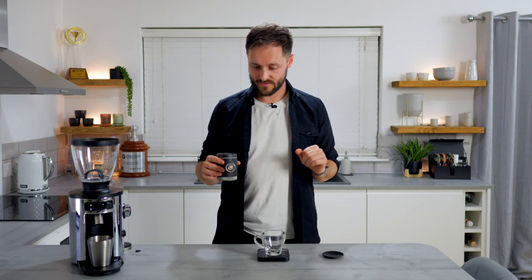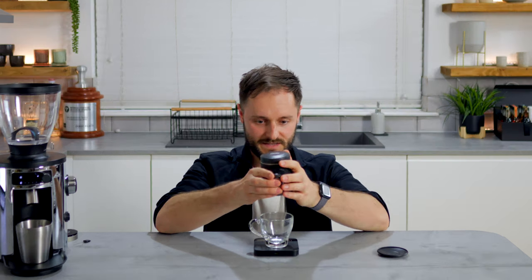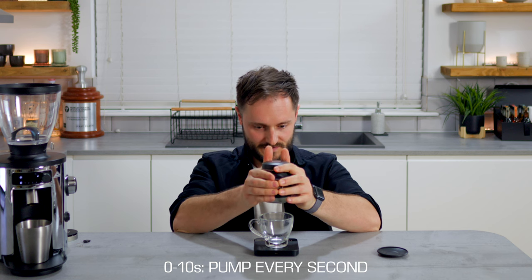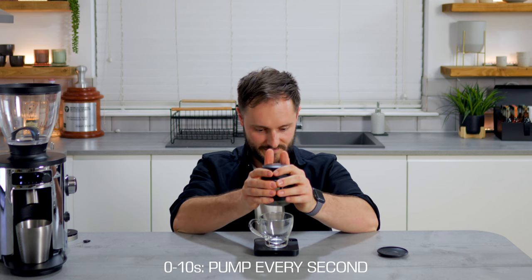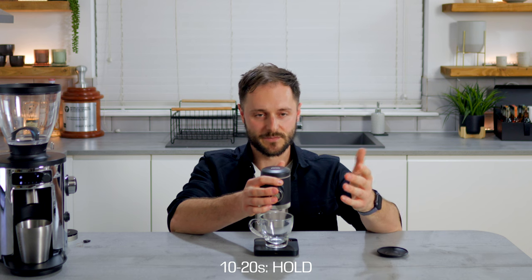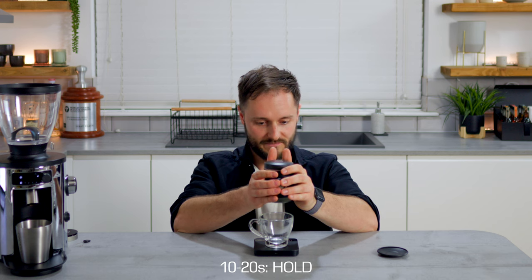Now this is all assembled we're ready to brew. You need to get into one of two poses — either a wide stance, which works, or my preferred stance: the Pico kneel. I like to do this because I can see what's going on in my extraction. For the recipe: for the first 10 seconds we're going to pump every second — three, four, five, six, seven, eight, nine, ten. This is our gentle saturation, almost like a pre-infusion. We're going to wait until we get to 20 seconds, then carry on pumping every second.